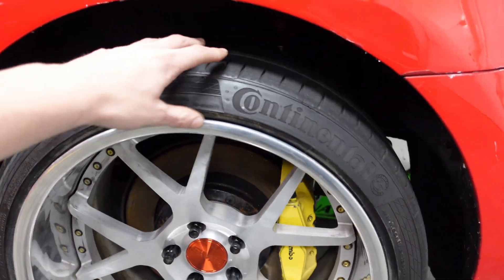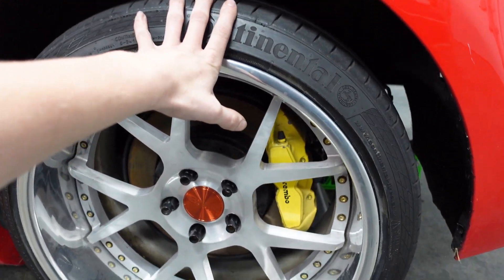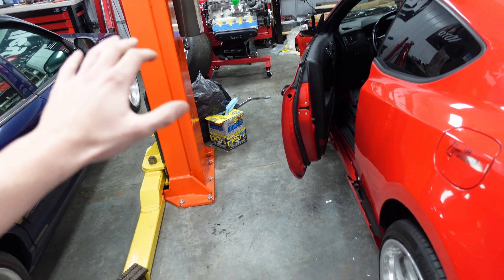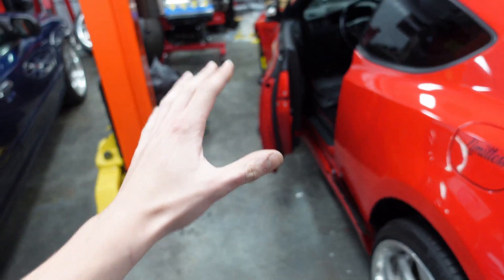The fronts right now are 19 by 10 and a half on a 255, and these are already pushing it - so we're really going to have to dial in the fitment with the rears and also with these fronts. We're going to focus on that when the Genesis is actually on the lift. I'm not putting it on the lift until the engine and trans are in. I'm thinking we're just going to swap the engine and trans while it's on jack stands to make things easier.